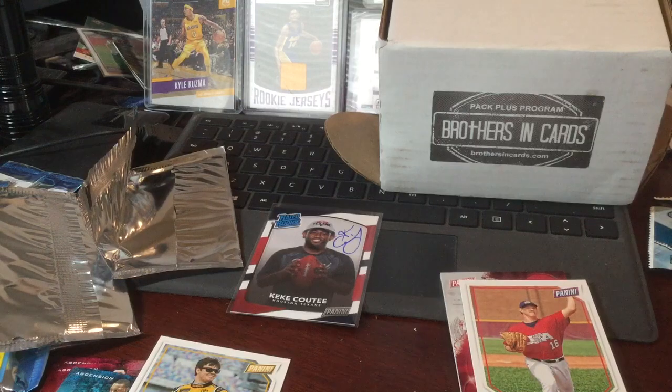I hope you enjoyed this inaugural video. Hopefully we'll do a few more and you'll see me on eBay soon, and probably selling these boxes eventually. Have a good one.